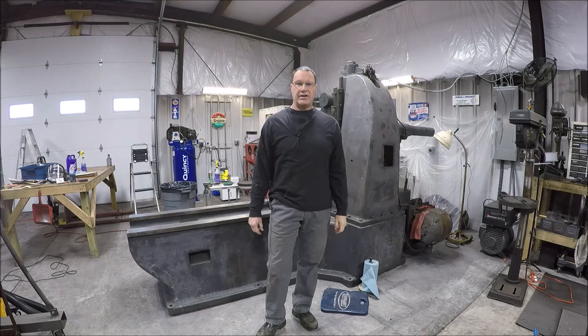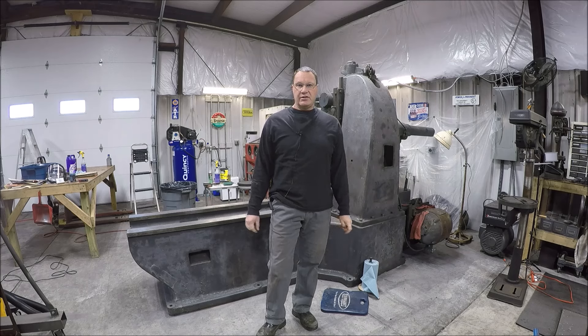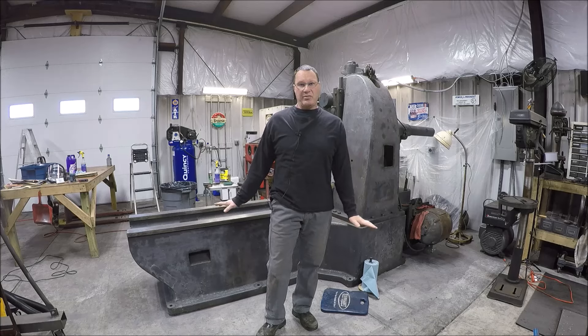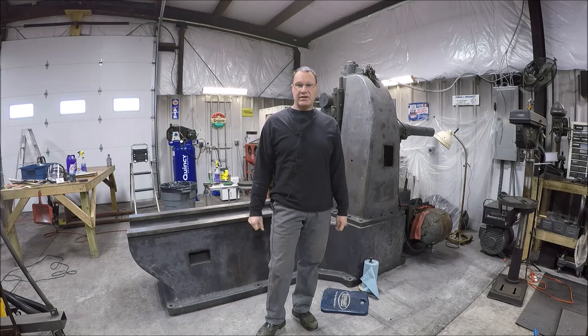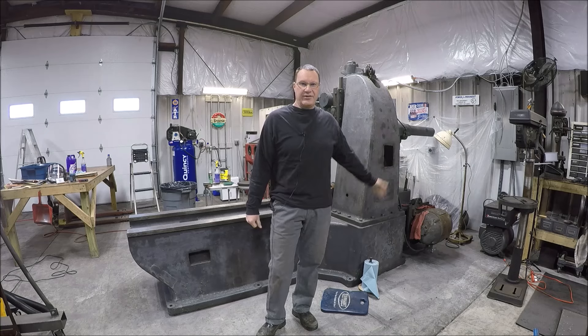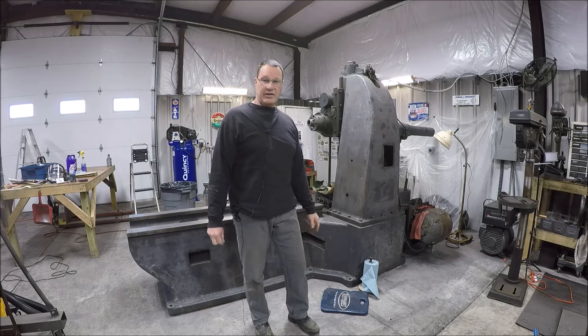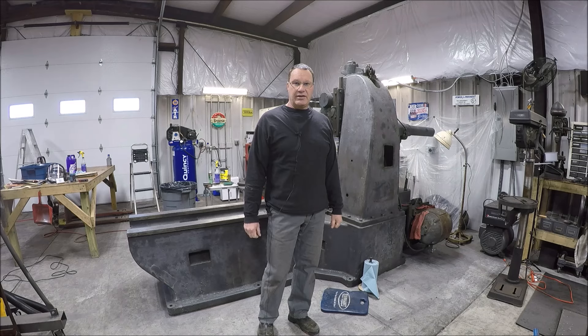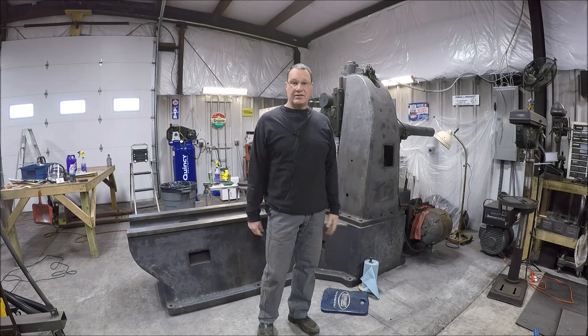Hey everybody, it's Tom here, welcome back to my shop. Haven't made much progress on the boring mill - been working hard, got all the paint off, got the paint off on the tailstock except for the underneath side. Got to flip that over. Been scrubbing, getting the grime off. There's more nooks and crannies on this thing than you could believe. The main body and column are real easy because it's just flat real estate, but over here back where the gearbox and stuff is, man it's such a pain. Making a little bit of progress, hopefully get this thing wiped down one more time and then I can start putting some primer on it.